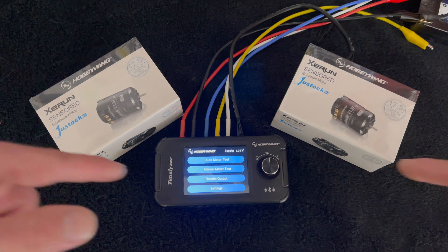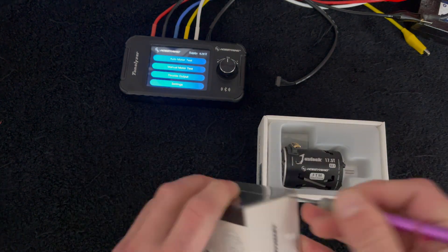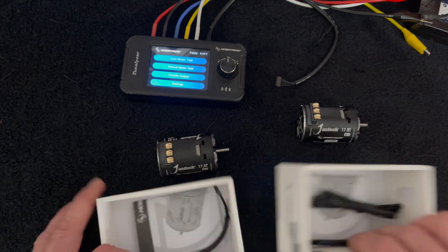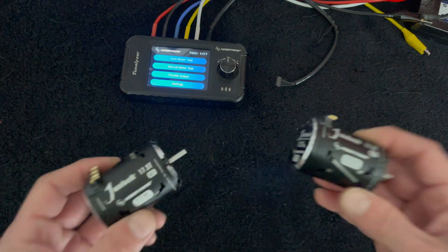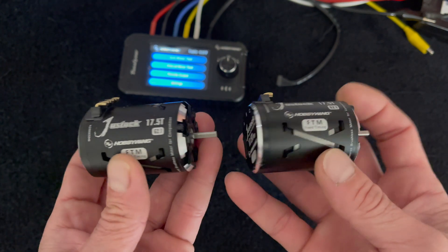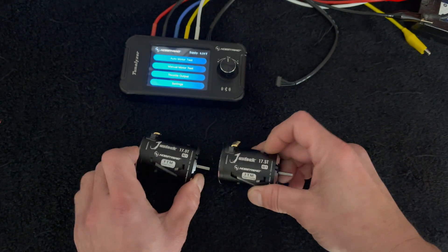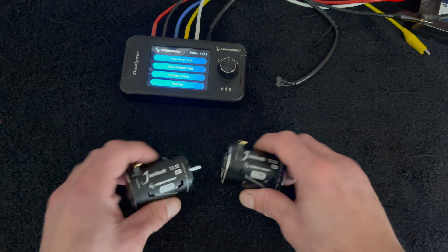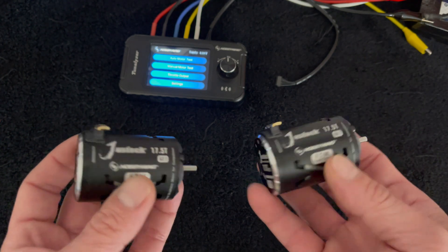Here we have two freshly opened Just Stock 17.5 G2.1 motors. These are the non-adjustable style of spec motors popular around the country for standardized spec classes. As any good racer tends to do, they want to know if they can get a little more out of something or if something's worn out.